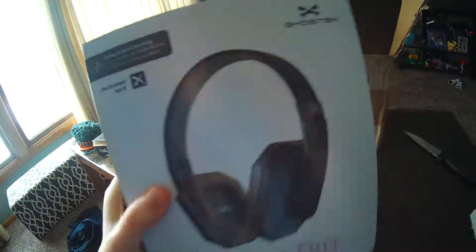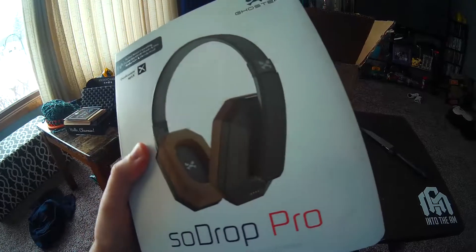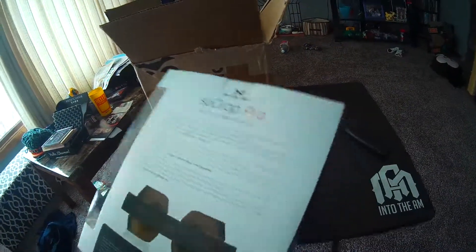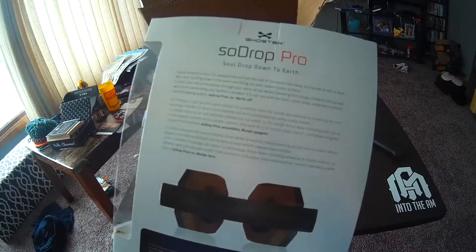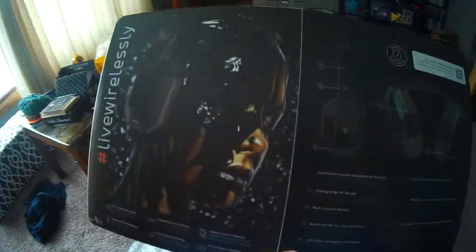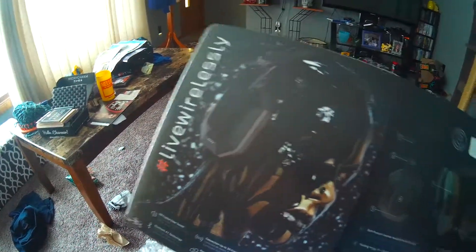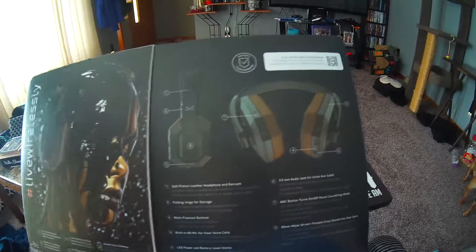SoDrop Pro, right there. They're Qualcomm APTX, active noise cancelling. SoDrop — down to earth. Alright, we're going to open this up. So it stands for SoDrop. Look at that. Imaging. Live wirelessly. Okay, so these are wireless headphones. That's pretty cool.